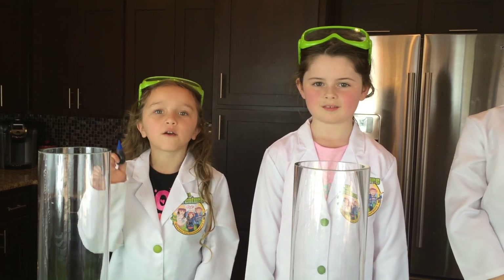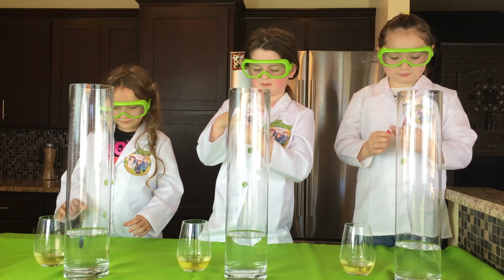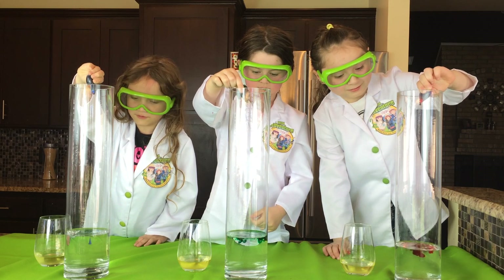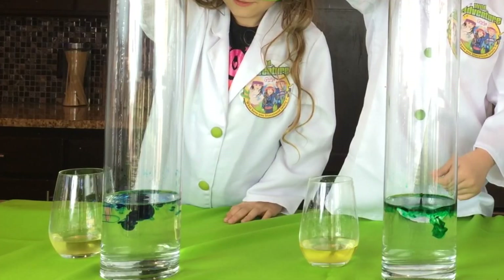Next we're going to need a lot of food coloring. I'm pouring red. I'm pouring green. I'm pouring blue. This is fun! So much fun!